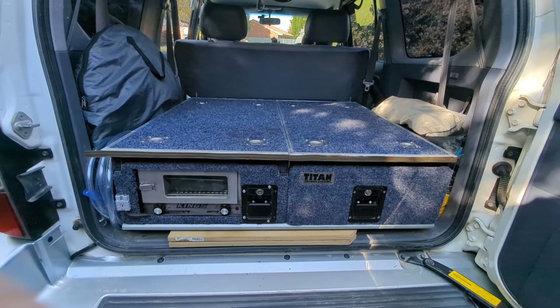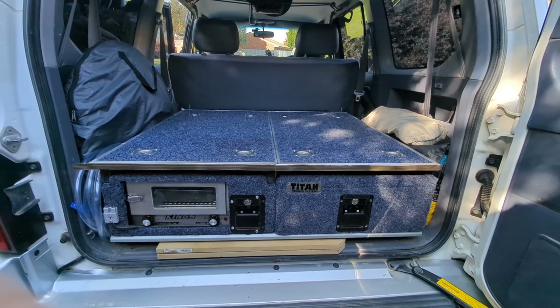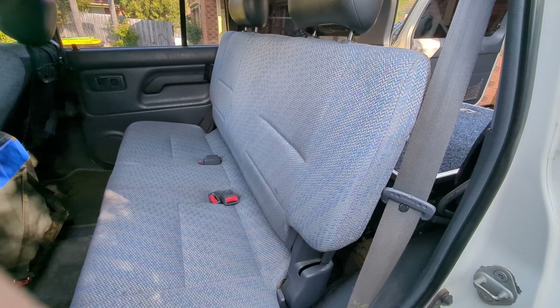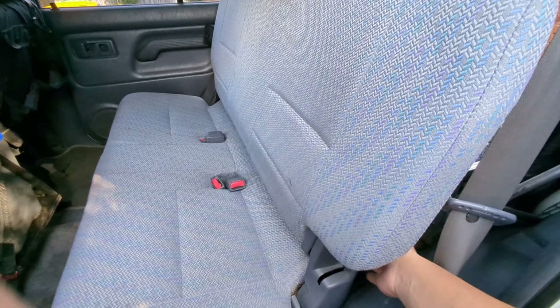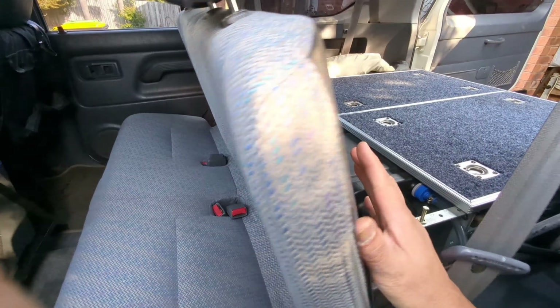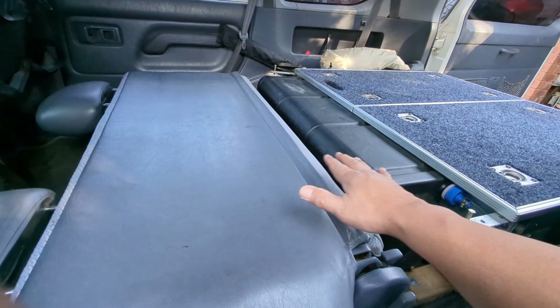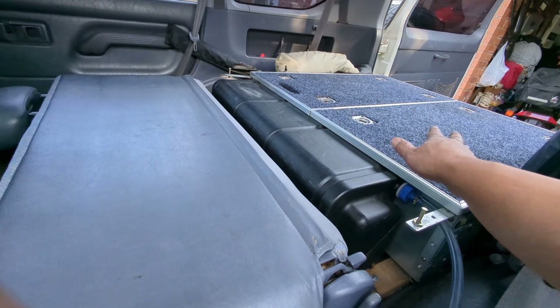The idea of this build is to have a camper van which can be quickly converted to a normal car again. To do that the process is very simple. With the Land Cruiser Prado, all you need to do is flip the seat and install a sleeping platform, which is currently being stored under the drawer.